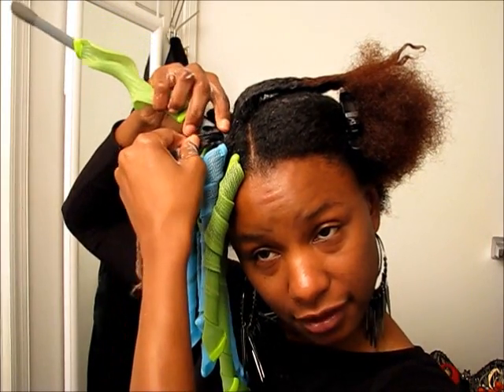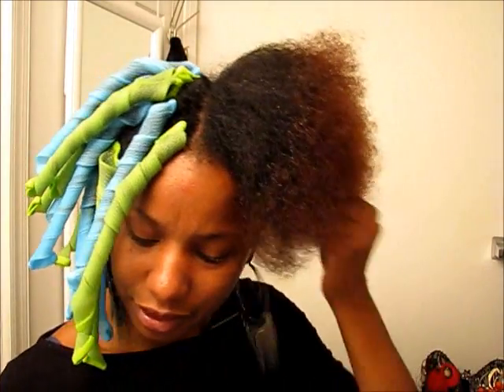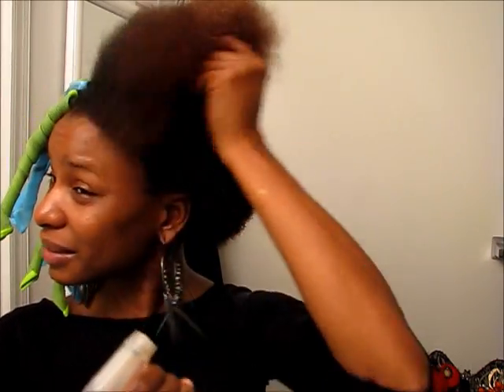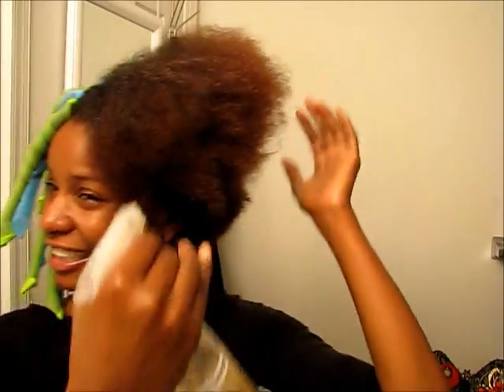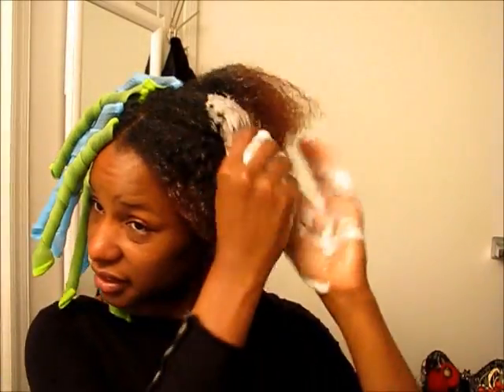I'm going to put about four more in this section and then I'll move over to the Flexi Rods. This side is drying up a little bit so I'm spraying some leave-in conditioner to make it wet like I want it. I'm going to spray some water spritz on here — that's the wetness I'm looking for — and then a handful of Jane Carter solution.